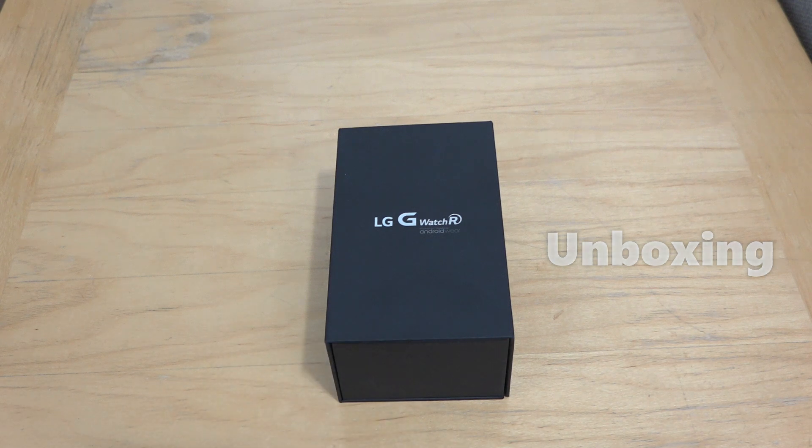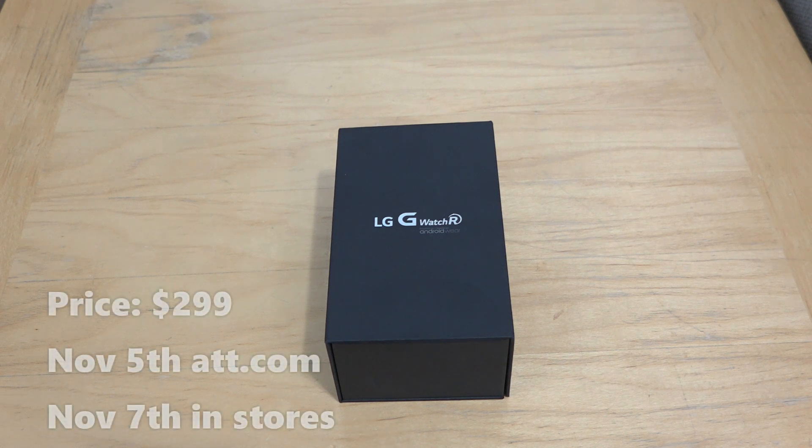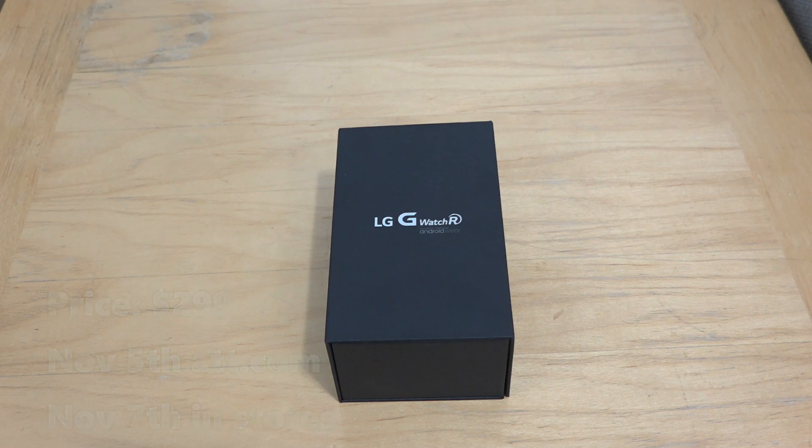We got the announcement today — today being the 3rd of November — that the G Watch R will be coming out available on AT&T on November 5th, AT&T online, AT&T.com for $299, and will be available in stores November 7th for also $299.